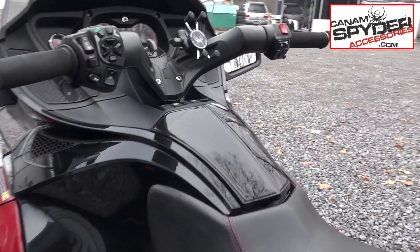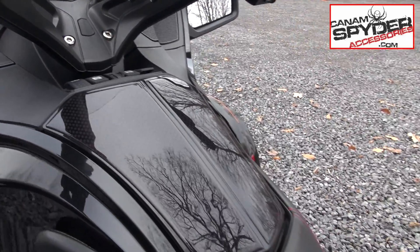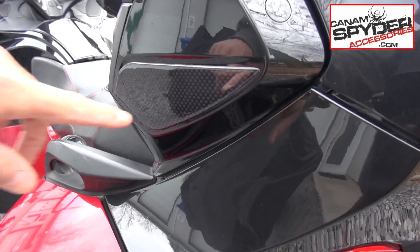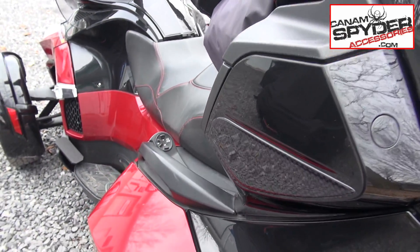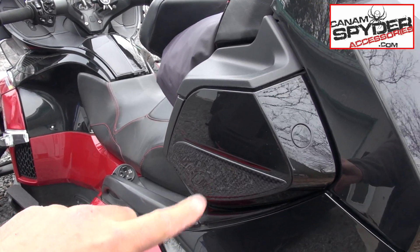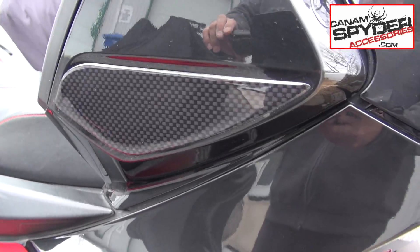We also put on the glove box protection — beautiful glove box protection, that's the 104 carbon. We've got some new pieces and I'm not sure if they're up on the web yet, but we got these beautiful pieces here — just a little bit of matching with the glove box. These are the 304s. We do these in chrome, and we started making these in the carbon fiber as well.